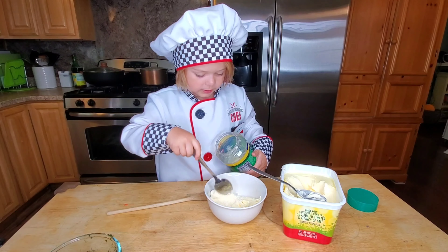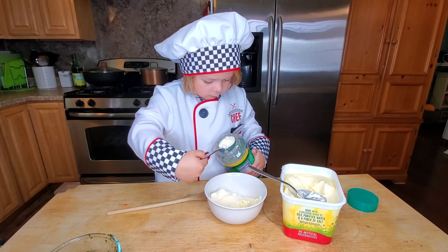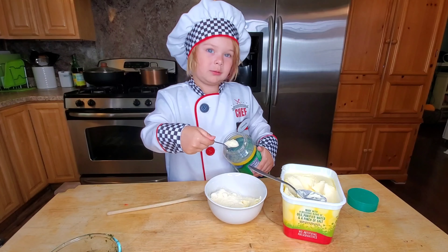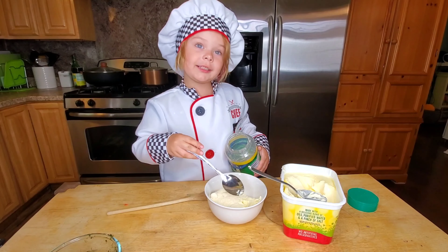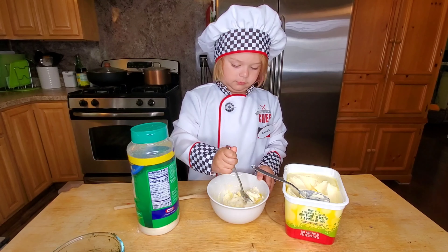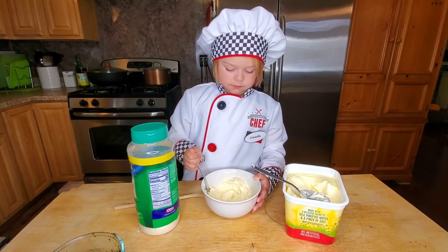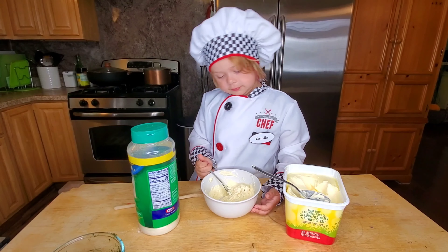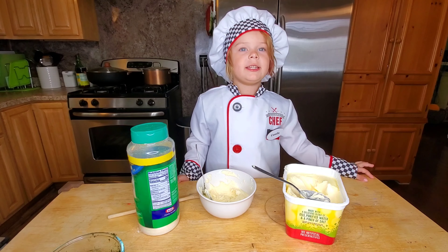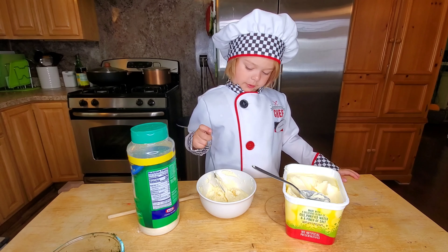Two, three, four, five, six. I'm going to put the next one in for good measure. Six. After the fish is in the oven for 15 minutes, we're going to take it out. We're going to put this topping on to cover the fish.